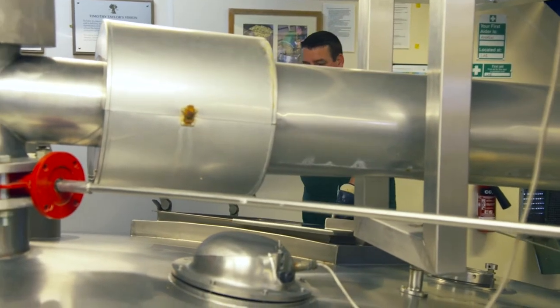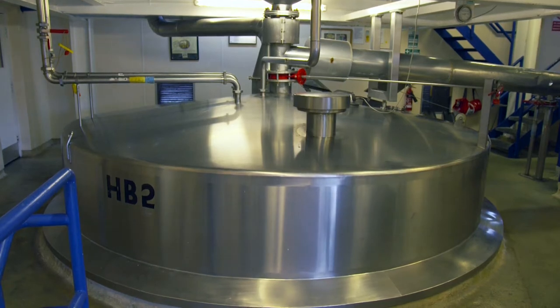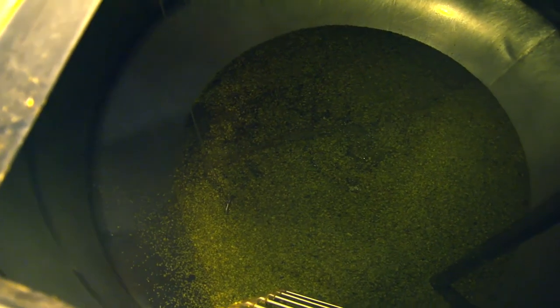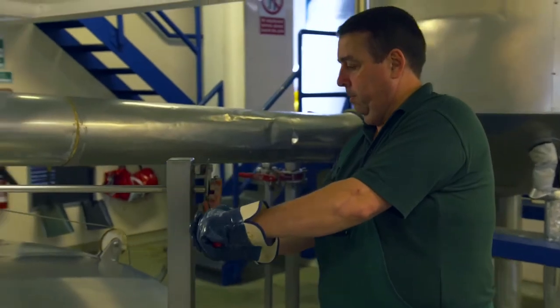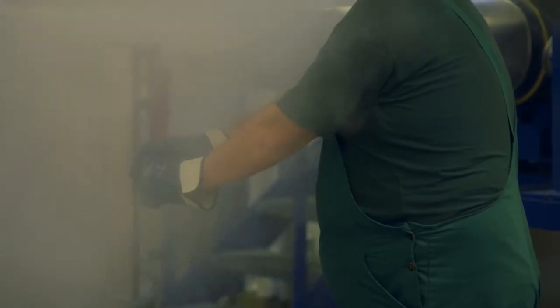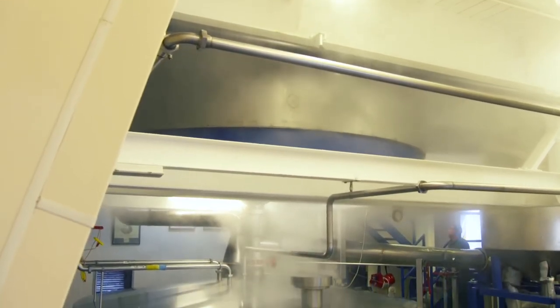A floor below the copper, the flavours are further enhanced. The hop-back separates the hops from the hot wort in a dramatic steam-filled event. A new layer of aromatic hops lines the base of this giant colander. Almost 55,000 pints of boiling liquid containing the hops in the copper come thundering down and filter through the fresh hops.